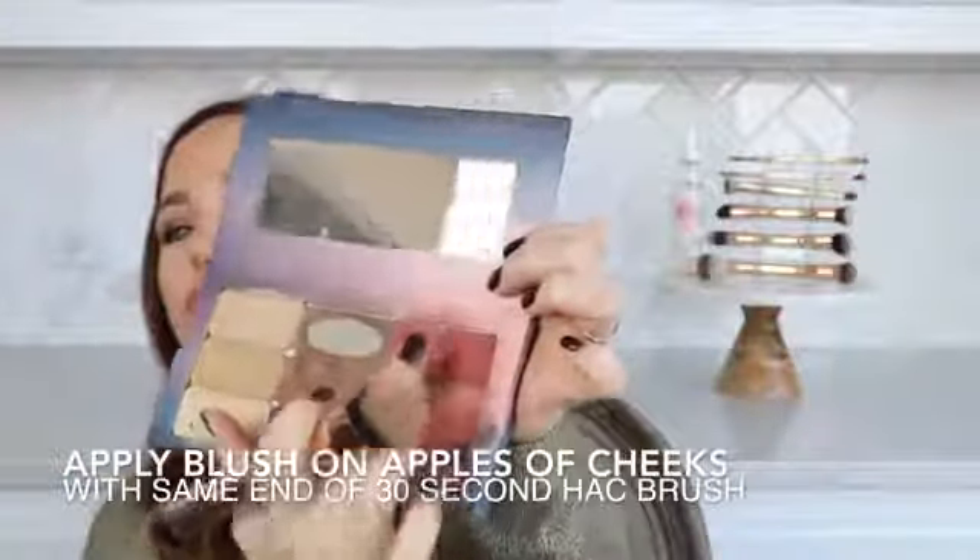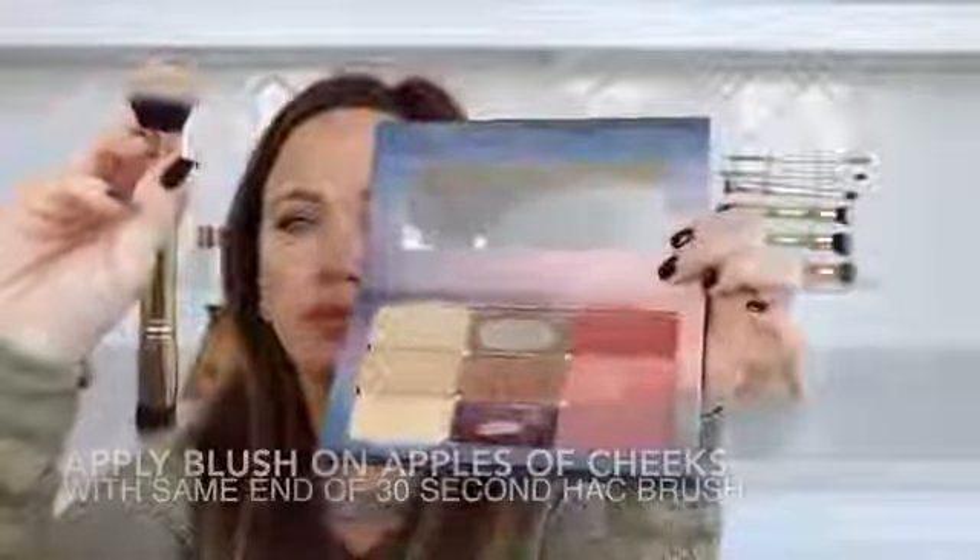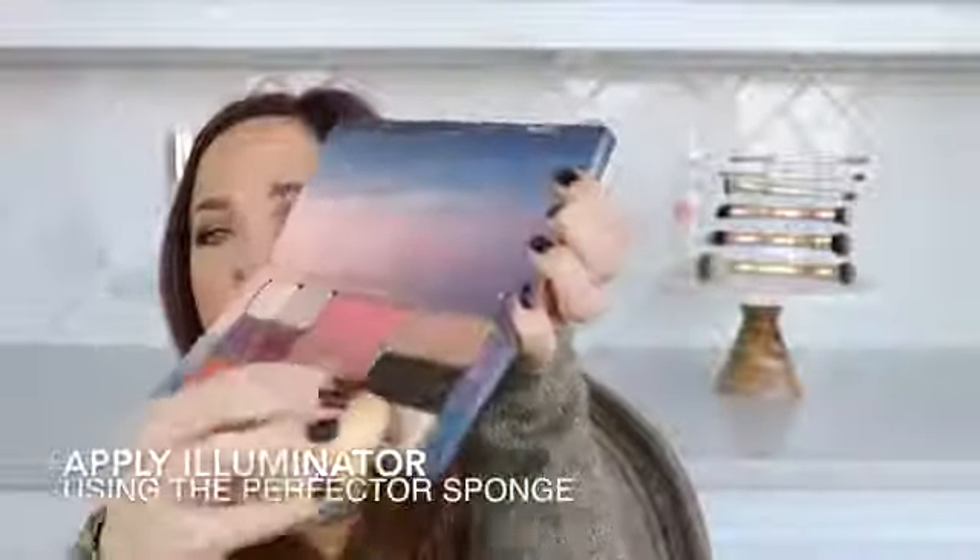Using the same end of the 30 second hack brush, dip into your cheek color and apply to the apples of your cheeks. Use the perfector sponge to blend everything out. Then dip your perfector sponge into your illuminator and place at the high points of the cheeks and on the cupid's bow.